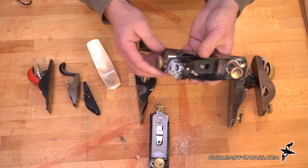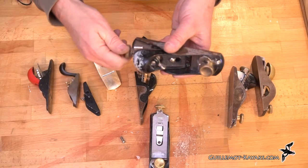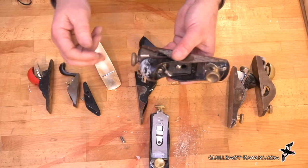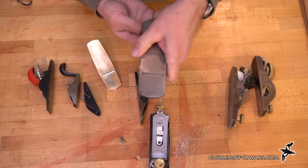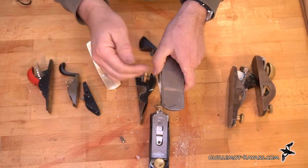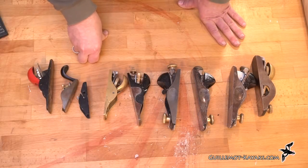The adjustment system on these Stanleys is quite nice. You have an in-and-out thumb screw — though there tends to be a lot of backlash, you've got to turn it several times before it starts moving — and then a blade angle adjustment: just move these wings back and forth to adjust the angle of the blade.